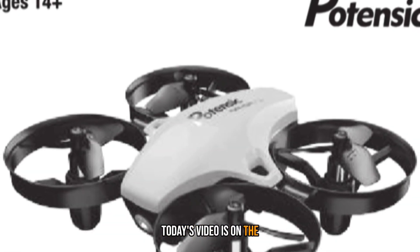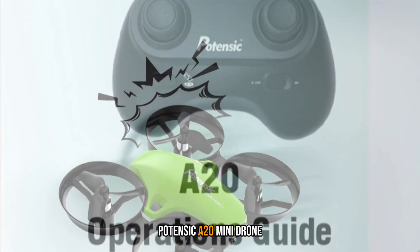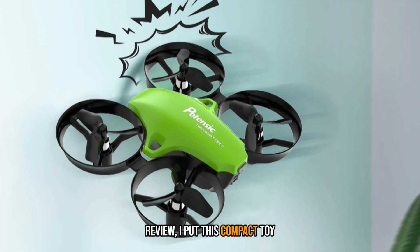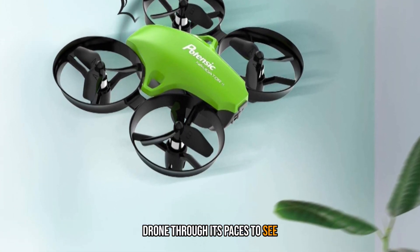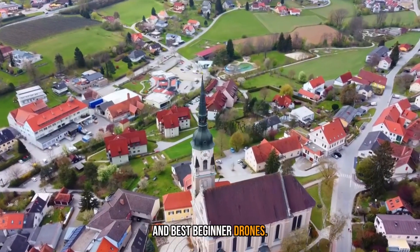Today's video is a review of the Potensic A20 Mini Drone for 2023. I put this compact toy drone through its paces to see how it compares to the rest of today's best kids drones and best beginner drones.